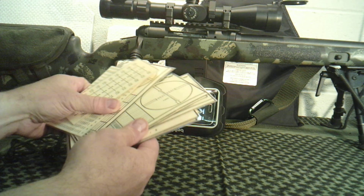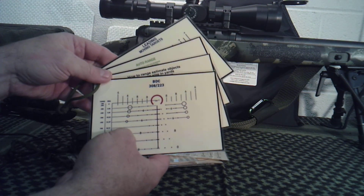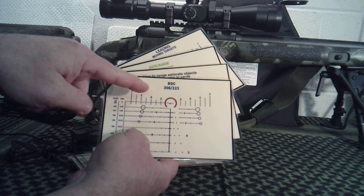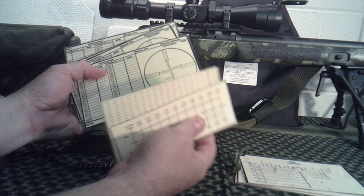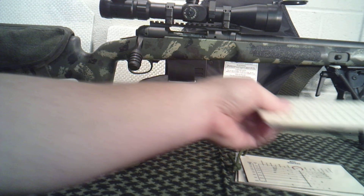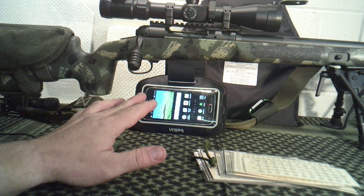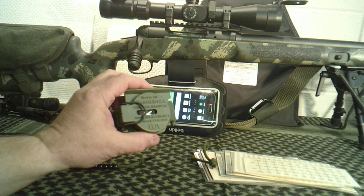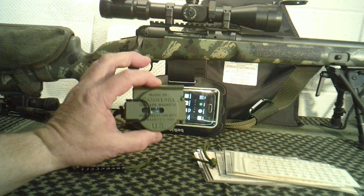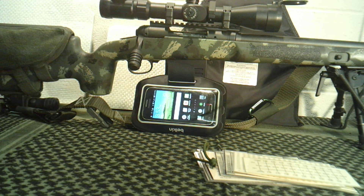For example, I have some dope cards or cheat sheets — these are ones I did recently for the ACSS reticle I have. I showed these the other day and how to print them all for free. Here are some older ones I've printed in the past — ballistic charts, shooting tables, and all kinds of things. I'll always have these as a backup. And if you need a compass, I would make sure you have a good lensatic compass that doesn't depend on batteries or electronics.